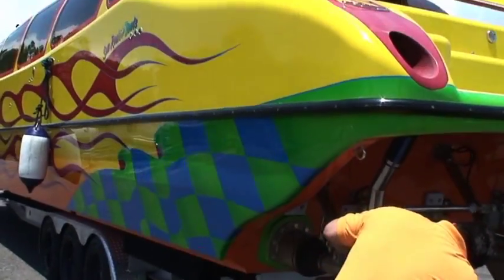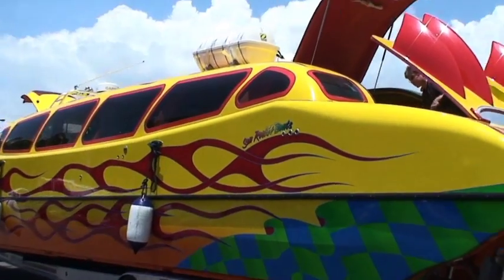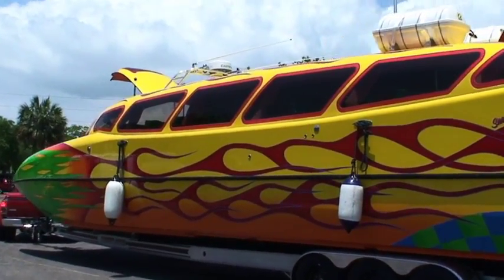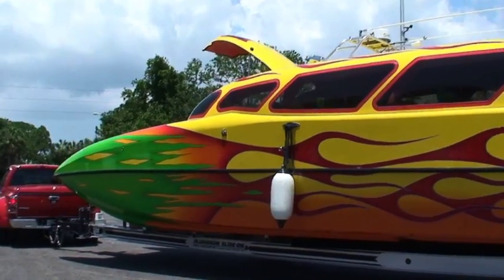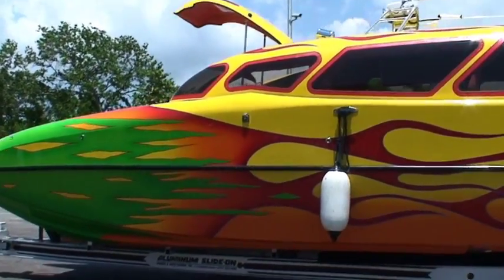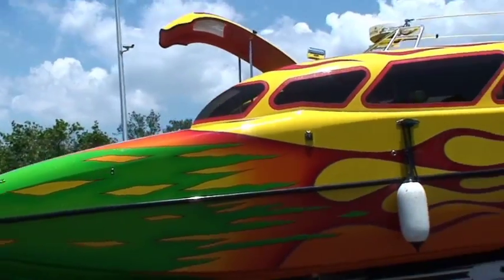Let me get you a nice shot of the limo here. 54-foot modified catamaran limousine. 23 flat screen TVs, 48,000 BTUs of air conditioning, about 37,000 pounds, 5,000 watts of stereo.